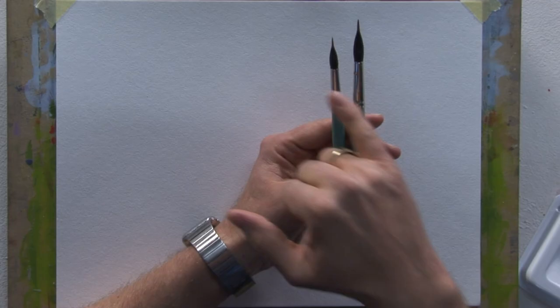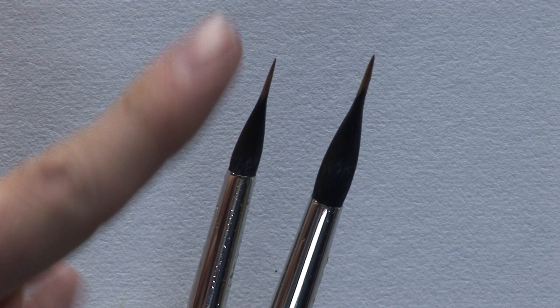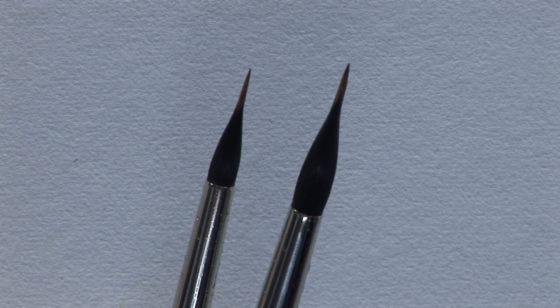These brushes, in two sizes - small and large - have a two-tone hair. The large dark hair is a tapered point that gradually goes to the point with a very large body, which holds a mass of color. This then feeds the color from this large reservoir into this super fine tip, so you can paint for long periods with both brushes and also create tapered effects going from thick to thin very easily.